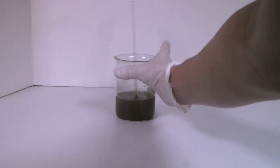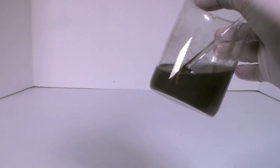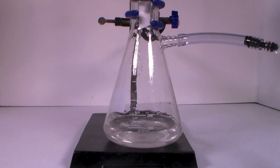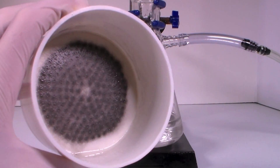After all the aluminum has dissolved, the solution contains aluminum chloride, but it is full of insoluble impurities. To remove the impurities, filter the solution. After filtering, you'll be left with a nice clear solution, and all the impurities will remain in the filter paper.